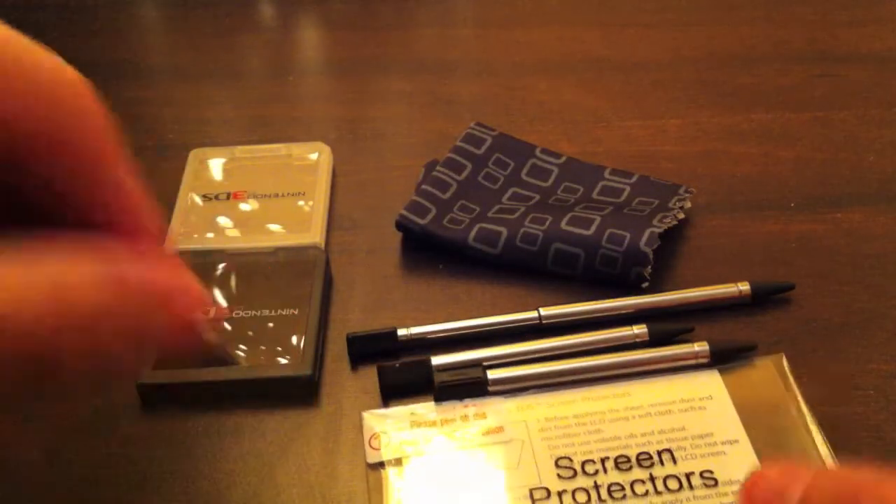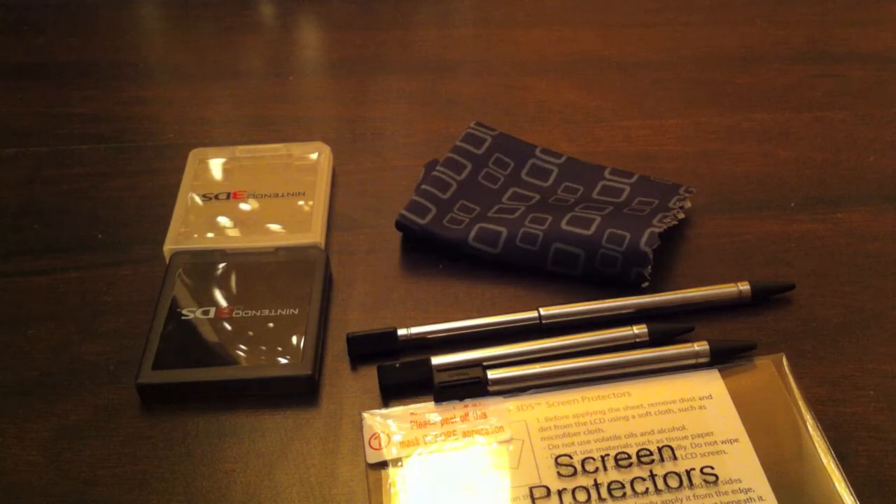And you got two screen protectors — awesome screen protectors to protect your Nintendo 3DS. Pretty cool, so that's most of it.